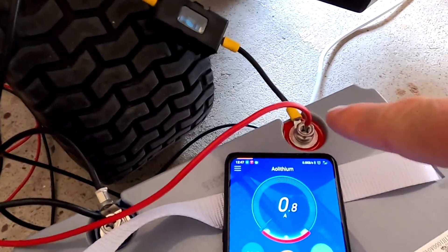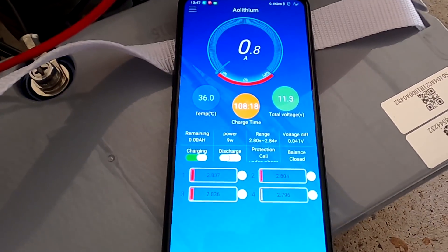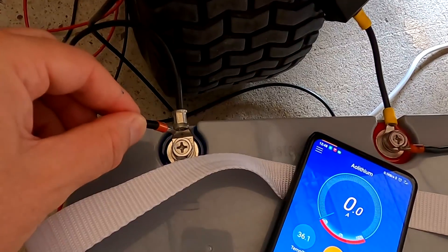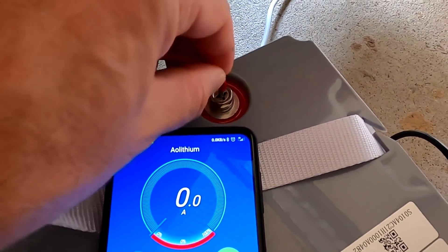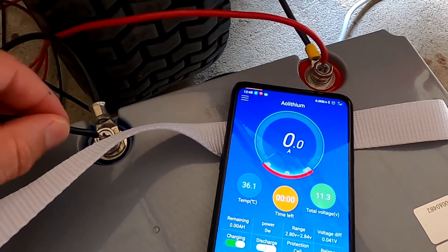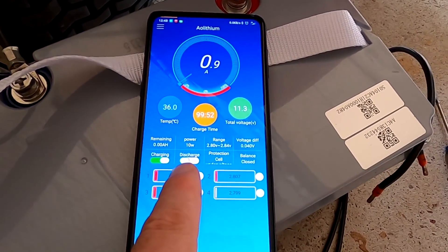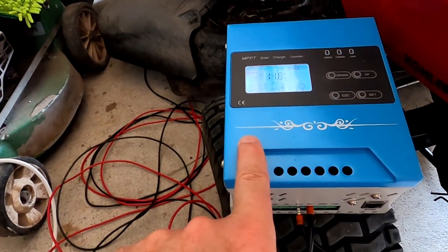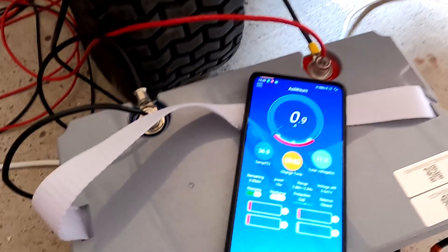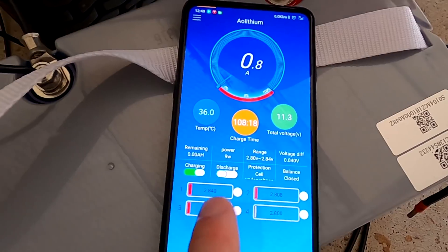The charge controller turns on once we get to 3 volts, and I can reconnect the solar panel cables. But the lights are still dead — it's still turned off. I need to recharge manually to over 3 volts. The good thing is I can adjust the settings and lower it to 2.7 volts, for example, and then the discharge switch would turn back on and the solar charge controller would kick in. But with the default settings of the AO Lithium and JBD BMS, it's in a deadlock.